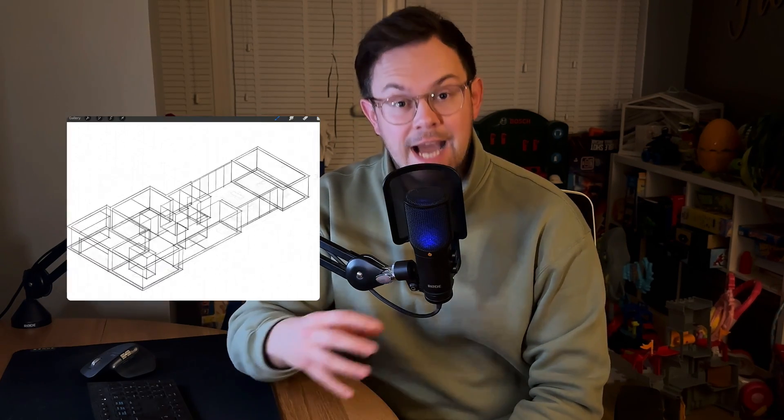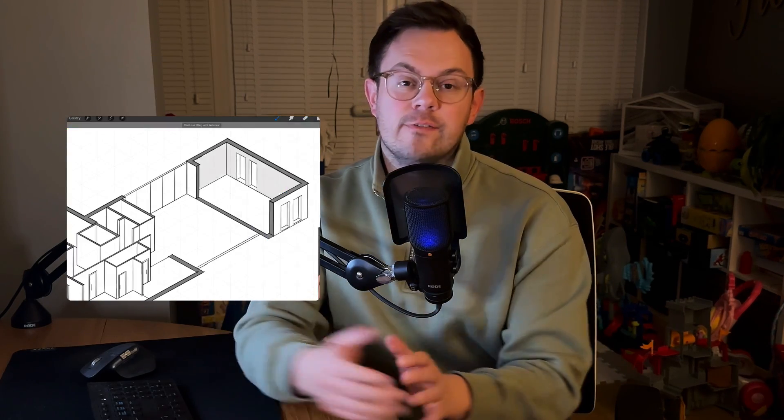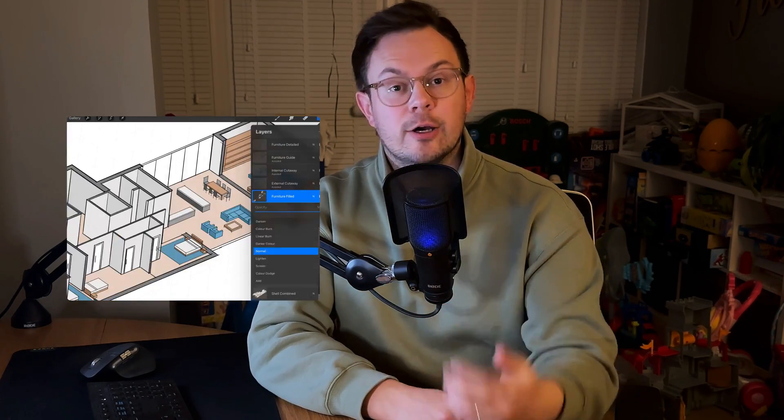Hi there, I'm Adam from Arcademia and in this video we're going to be using Procreate to turn a 2D floor plan into a nice isometric cutaway diagram. The lesson is beginner friendly and it's basically split into three parts. The first is getting you set up and creating guides so we can do a nice neat detailed drawing. The middle section is about adding detail and accuracy, and the final part is adding colour and a little bit of shading. I hope you enjoy it, let's get stuck in.